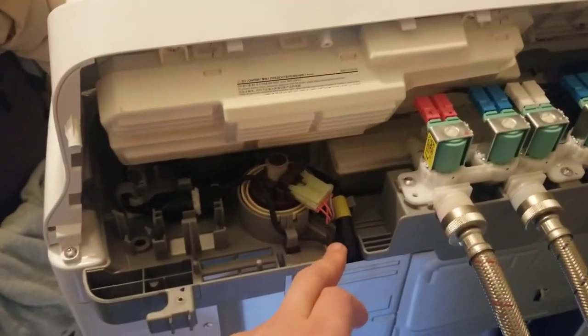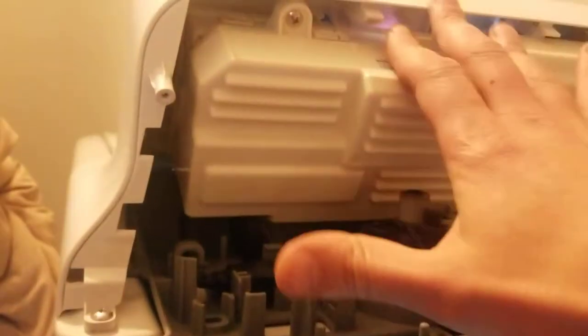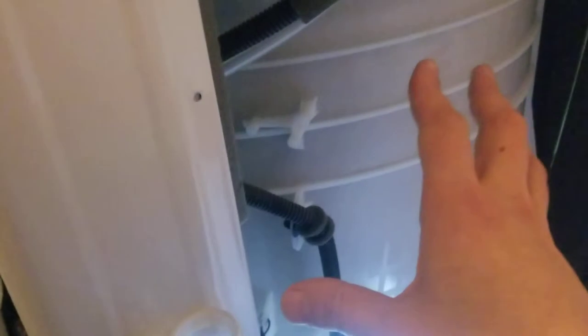I also saw one for the sensor. What I found on mine — I actually had a water leak. I took the top panel off with four screws, and then took four more screws off to get access to the back of the washing machine.